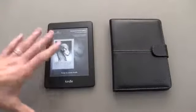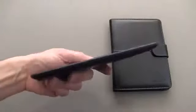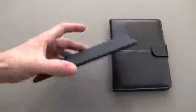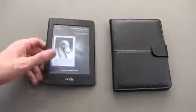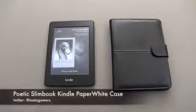Hey, what's up? It's Rick here, and check it out. This is the Kindle Paperwhite, and this holiday season, I am certain there's going to be a lot of gift-giving of these, because this is an absolutely beautiful e-reader. But this isn't what this video is about. This is about a case for the Kindle Paperwhite, and this is by Poetic, and it's called the Slimbook Case.